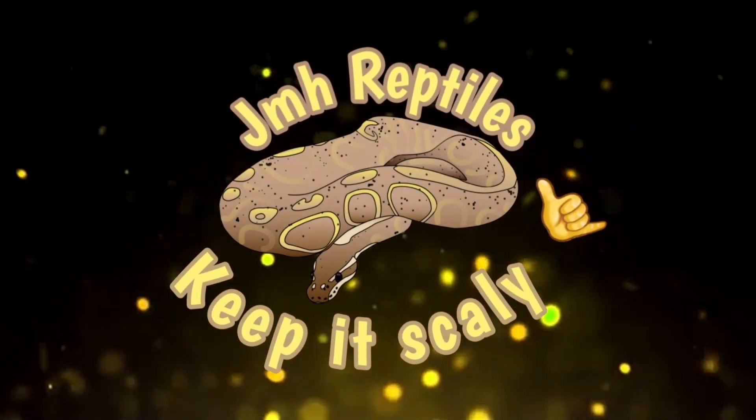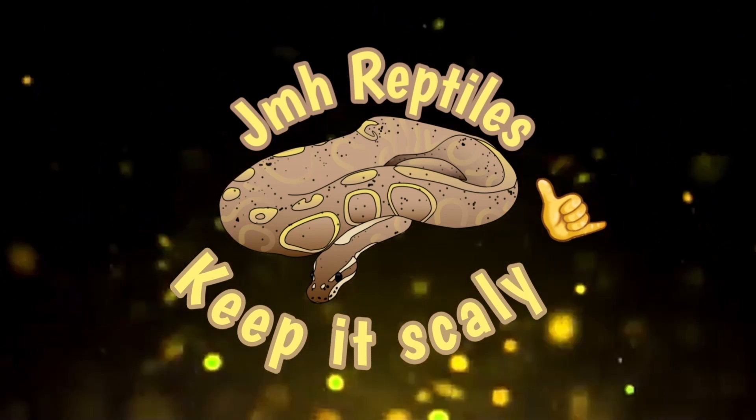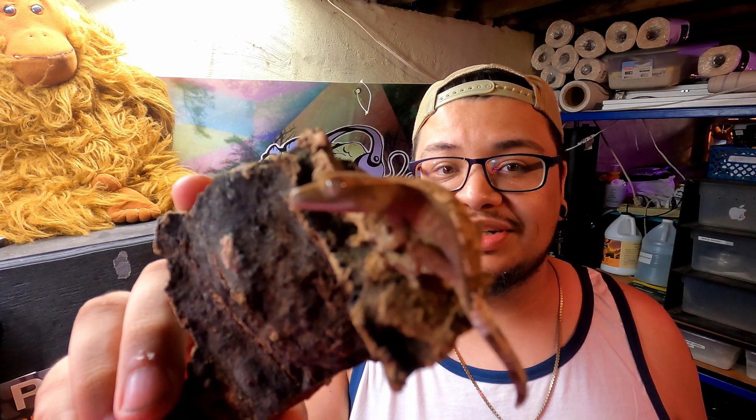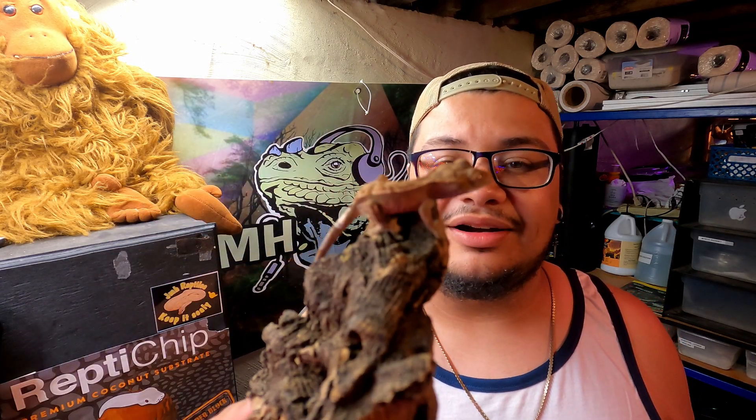What is up guys, Jesse here from JMH Reptiles, and today we're showing you guys how we set up our baby crested geckos. This is one of our babies that we have recently produced — a fire. I haven't decided if I want to keep this as a holdback yet. This thing is gorgeous, it's got some fire patterning on it, some awesome colors, a lot of whites on it. I'm about to clean out his tub and I figured I'd show you guys how we set them up.